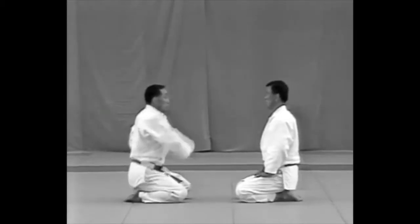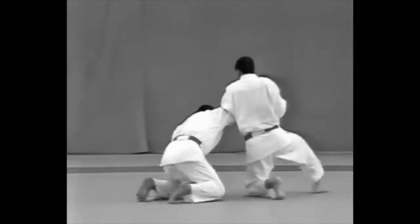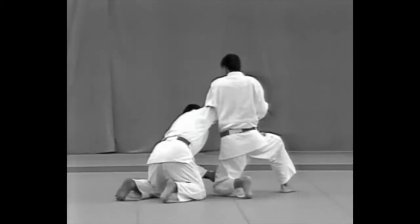The tori should evade the uke's attempt to slash the top of his head, deflect the strike, catch his wrist, and apply the lock.